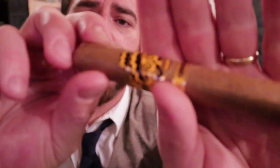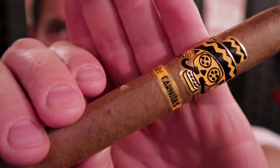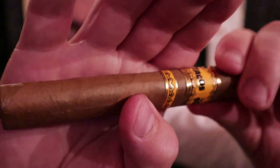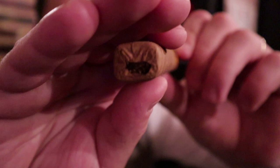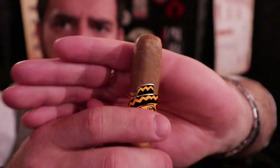This is a six by fifty box press toro — or a straight parejo toro stick, six by fifty. It's got the familiar Street Tacos logo on the band and this time it says carnitas as opposed to barbacoa. Very nice looking wrapper leaf on the outside, very even coloring, some veins but very tight — nearly invisible seams. Got a semi-closed foot here.